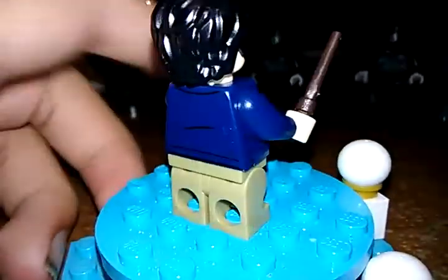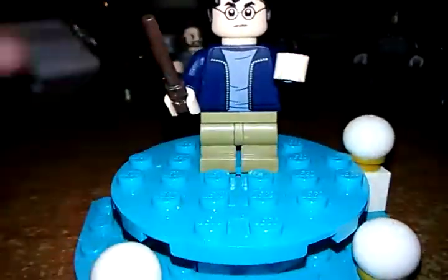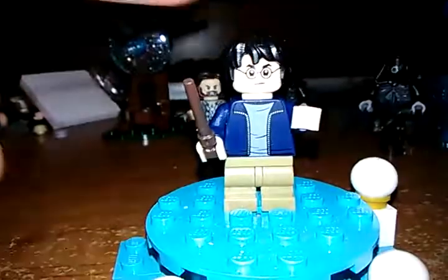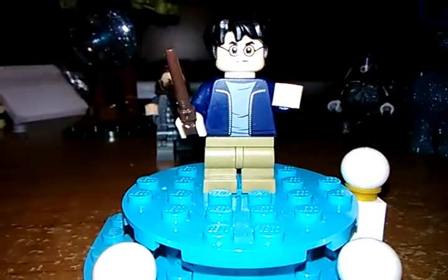The cheapest way to get a Harry Potter currently on shelves is around $15, like the Hagrid's Lair set. But if you want a teenage Harry Potter, this is one of the cheaper ways to get it. Now let's go to the next figure.